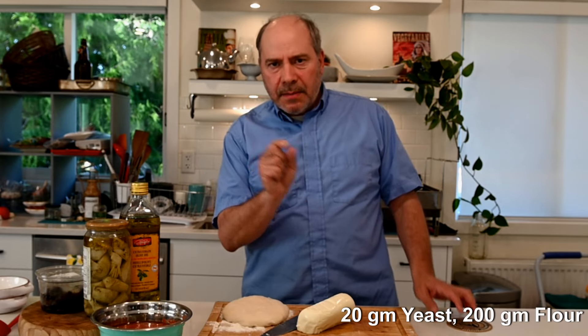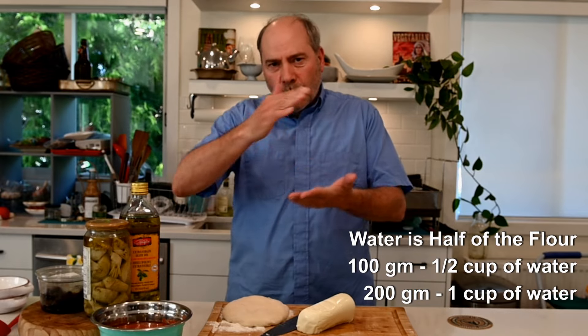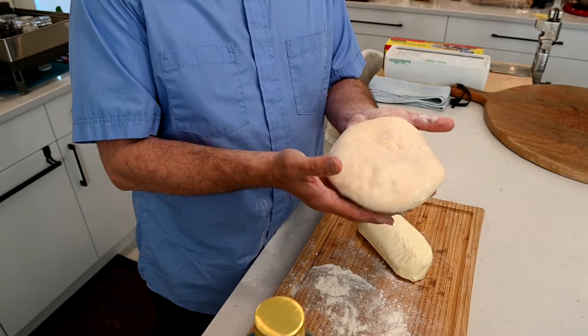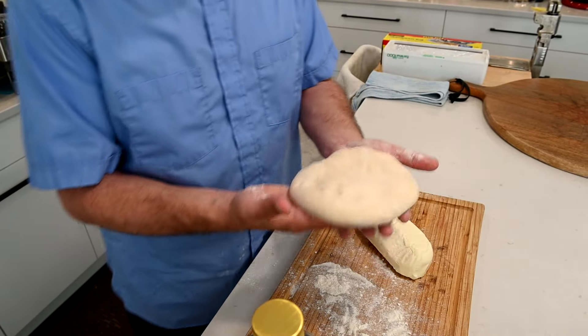The dough is basically the same. I use about 20 grams of fresh yeast, then 200 grams of flour — just enough for one pizza. The water is always half of the flour, so 100 grams, half a cup of water. You mix it all together with a touch of salt and, of course, a drizzle of olive oil. I did it last night for today, but starting in the morning for the evening is plenty of time for the dough to rise. This is the dough — it's a bit elastic, and that's the way it should be. It's been resting for a few hours now.